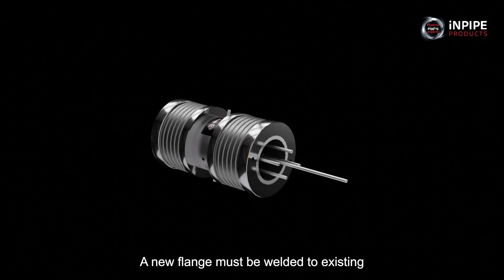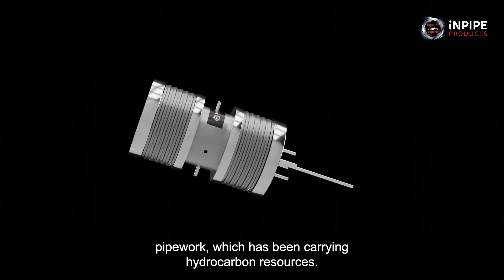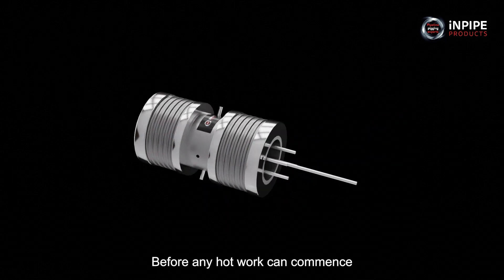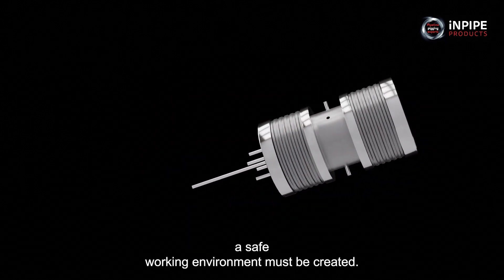A new flange must be welded to existing pipework which has been carrying hydrocarbon resources. Before any hot work can commence, a safe working environment must be created.